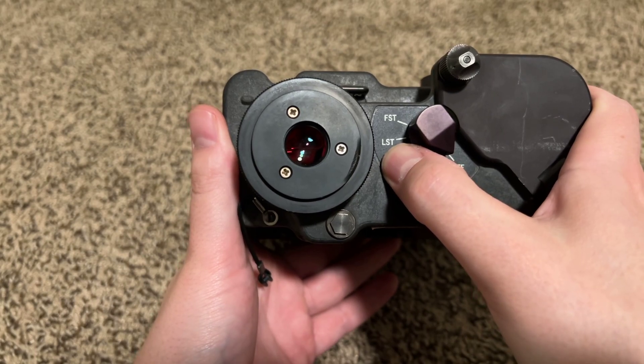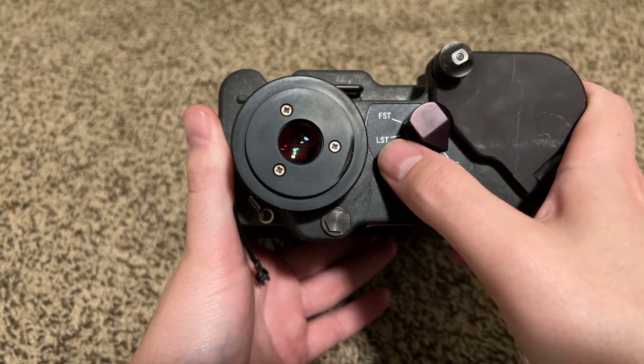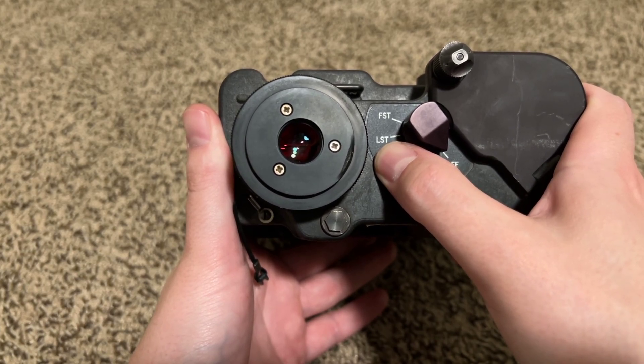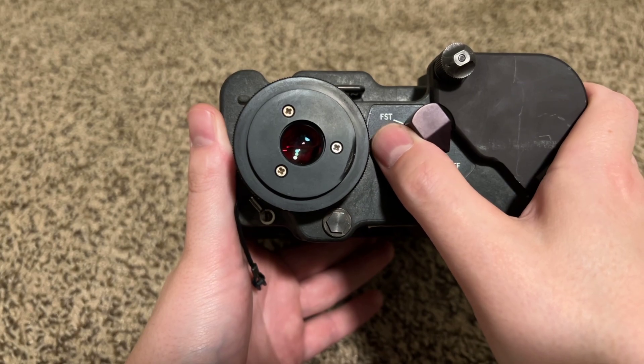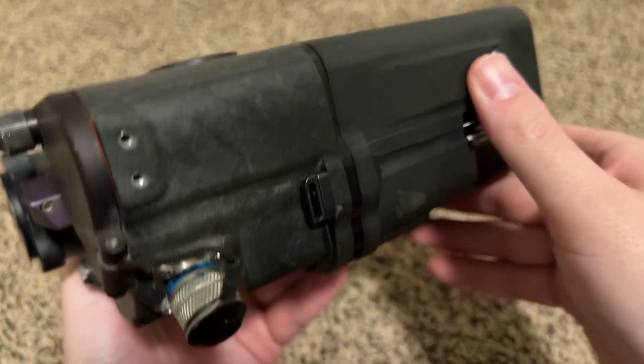LST, I'm pretty sure, takes multiple pulses and then averages those laser pulses based on the last one. And FST takes multiple laser pulses and then makes an average based on the first one for what the range is to the target.